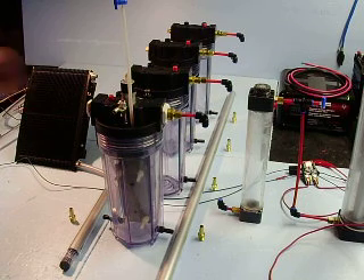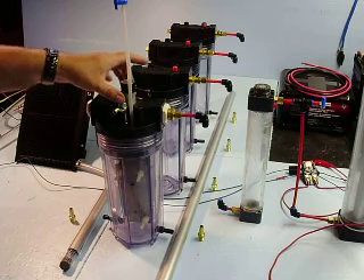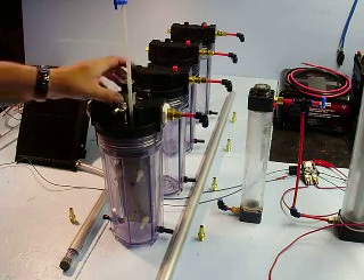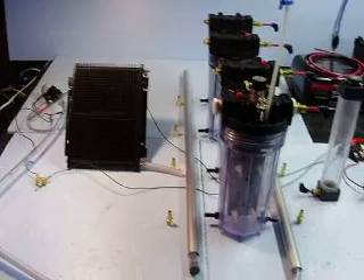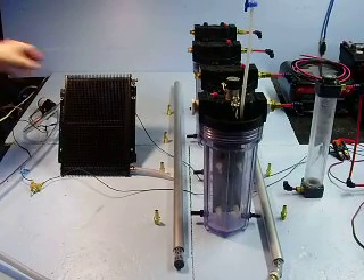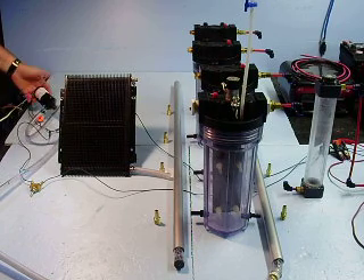I'm going to be running them initially in parallel, as per my design. Then I'm going to switch to series and see what the difference is. These rails down at the bottom will connect to the radiator, which is then driven by a 12-volt pump.